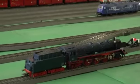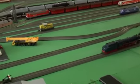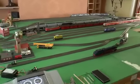Sitting behind that is my loading tracks, which allow me to load up the trains before running them onto the layout.